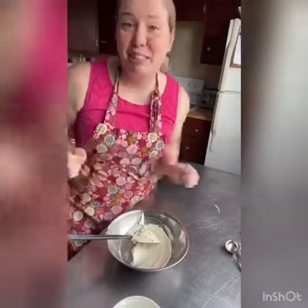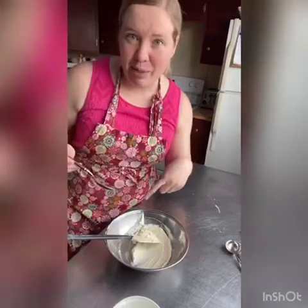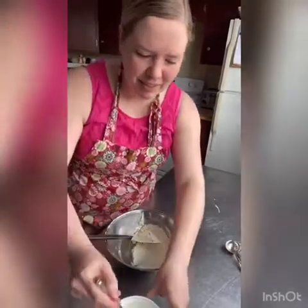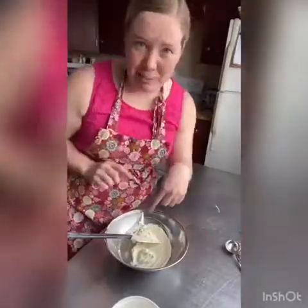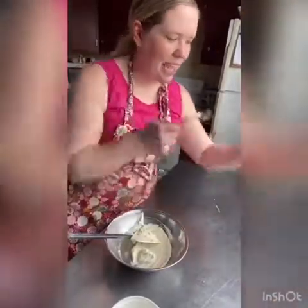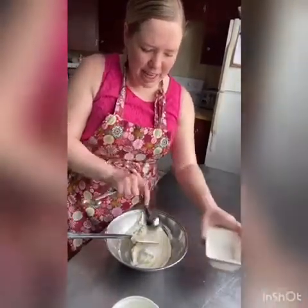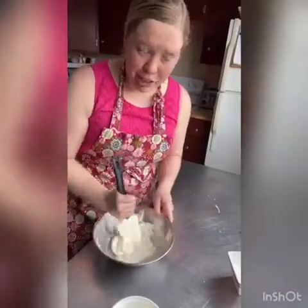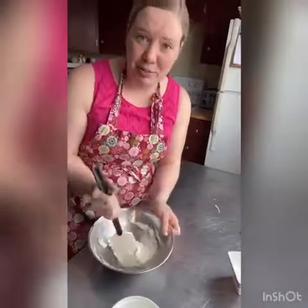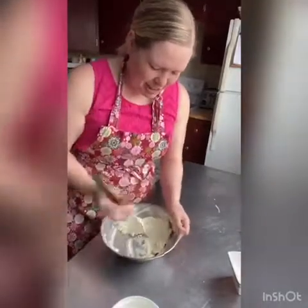While our dough is proofing, we're going to work on our fillings. We're doing strawberry cheesecake, so we need a cheesecake filling. I've got a half a cup of cream cheese softened here. I'm going to add a tablespoon of sour cream for a little tang, a pinch of salt, and then two tablespoons of sugar. I'm just going to stir this up together and then leave it at room temperature, because we want it to be soft when we put it into our babka dough.